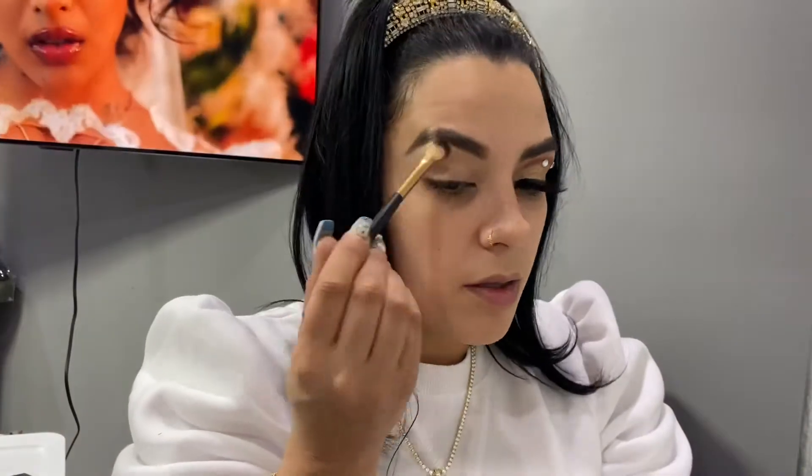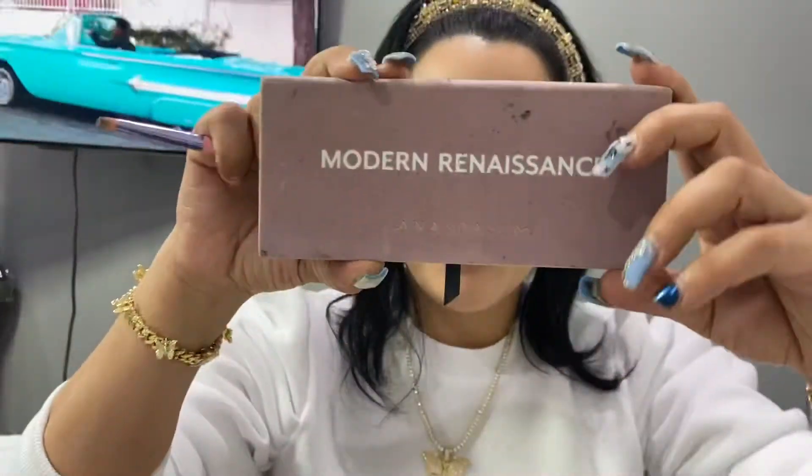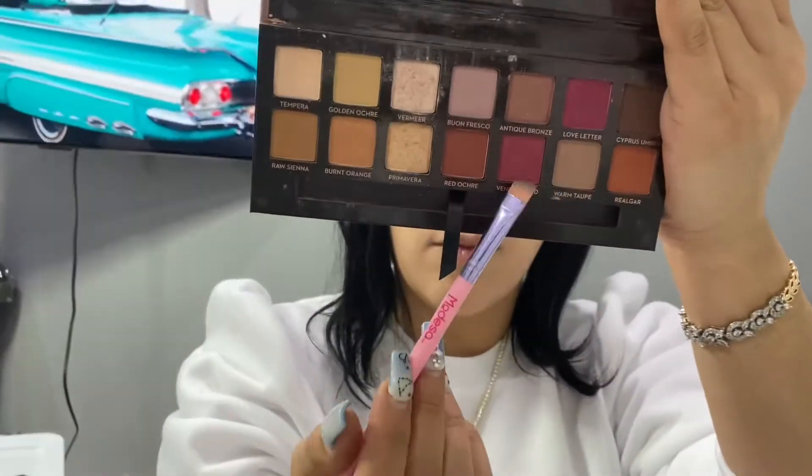Right now I'm actually concealing my lid and I just want to make sure that everything is set so when I start to go in on my crease it'll be ready.